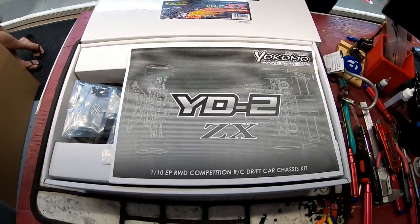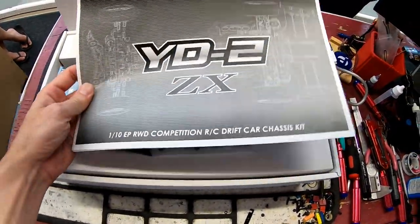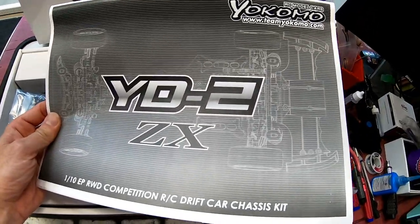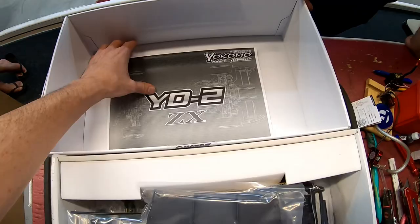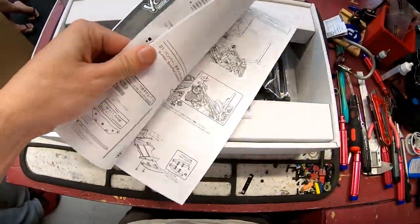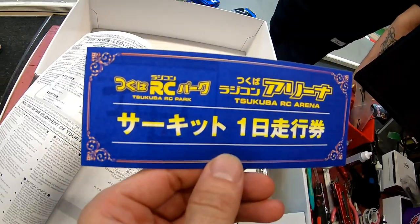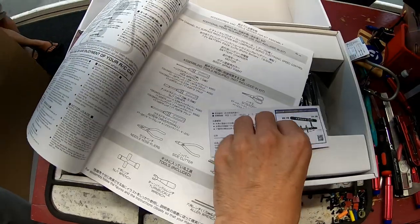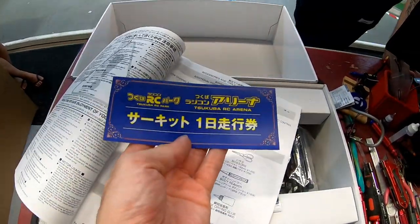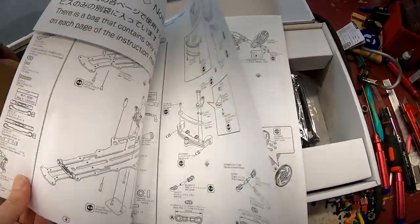Oh, a manual! Nice. So we get a manual — the latest testament, the Bible. Wait, before we go any further, we usually kind of throw all that stuff in. Oh, what's this? Is this like a free ticket admission thing? What the hell is this? Probably just like a here's-where-we're-located card, but that's pretty cool. We're going to have to find out what that is.